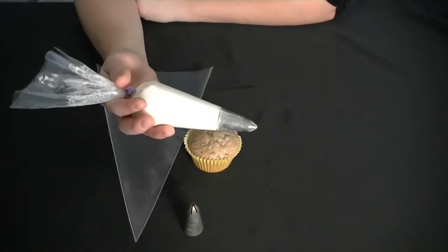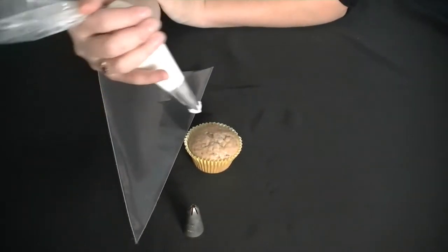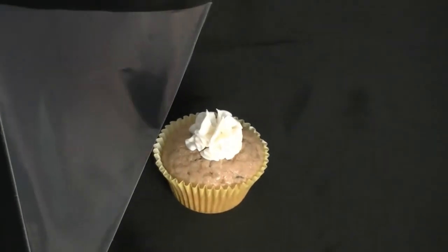What you do first is fill up your bag with your icing, get it nice and firm and ready in your hand. You start right in the center of your cupcake, applying slow steady pressure to build up a nice dollop right in the center.